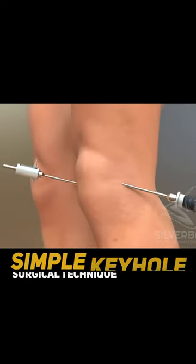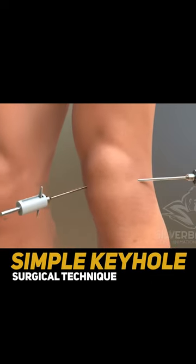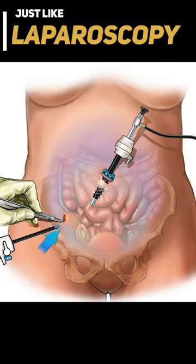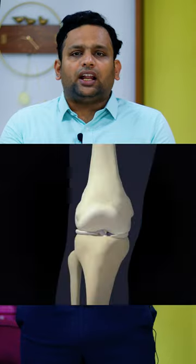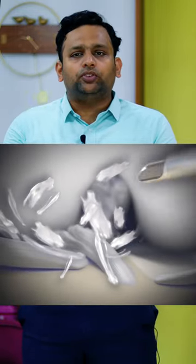Arthroscope — have you heard this before? It's a simple keyhole surgical technique, just like a laparoscopy in your abdomen, to see your joint. Before, it was only a diagnostic tool where you could just go inside and see what the ligament injury was. But now it's so advanced that we can almost address all the problems in your knee with a simple keyhole procedure, which is called the Arthroscope.